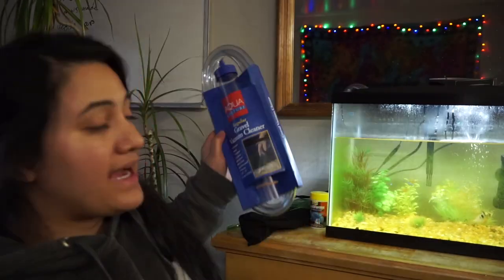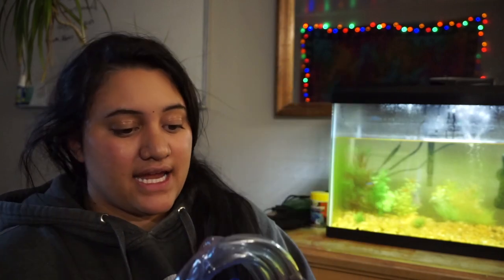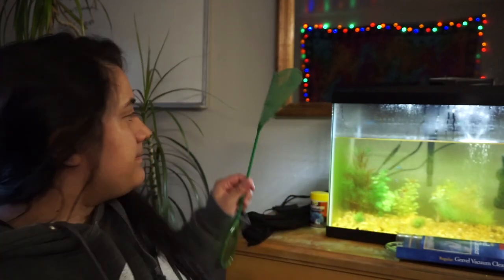This gravel vacuum was like three or four dollars at Walmart — really not that bad. You're going to want a trash bag too; Walmart has them for a bit cheaper than any of your pet stores. It's an aquaculture regular gravel vacuum cleaner, so it's really easy to use. I will show you guys how we use it.